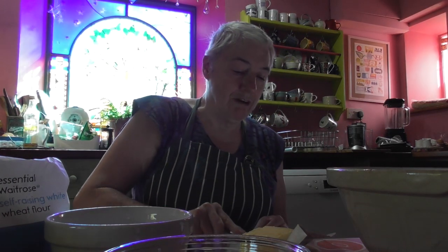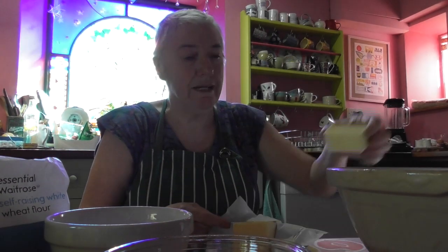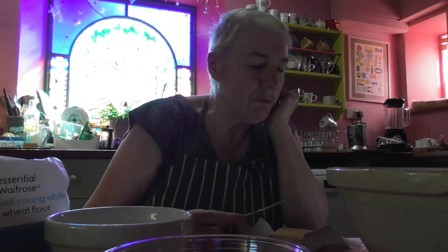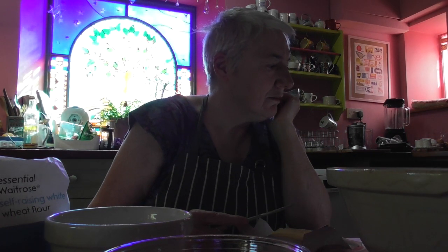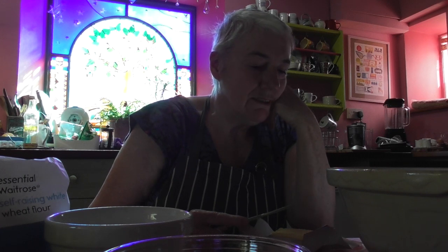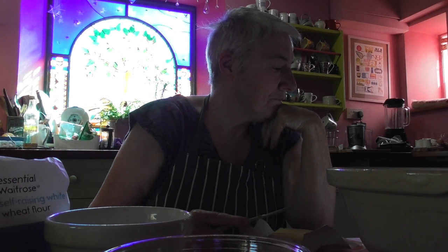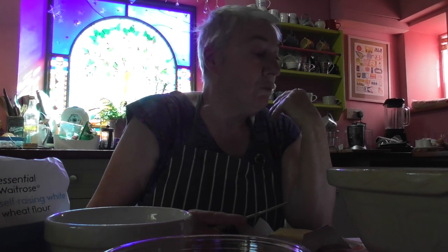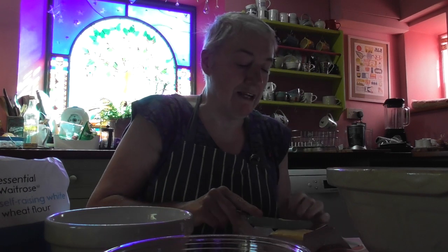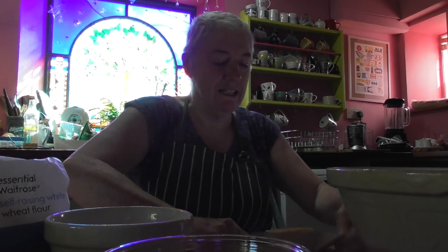So, 55 grams of butter. Now it's an American recipe. Oh, that's not very much butter. I wonder if we should do double quantities. Yeah, we'll do double quantities. 55 grams of butter is now 110. That's better. That's more like it. That's going to make a very tiny cake, Christina.